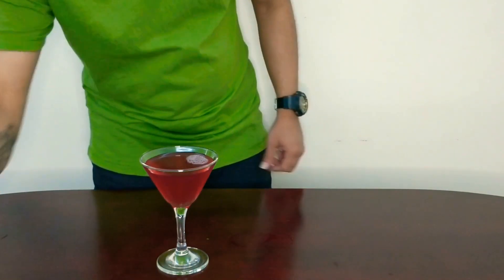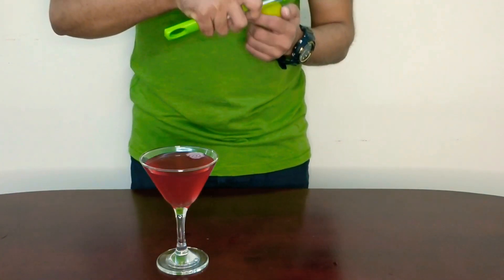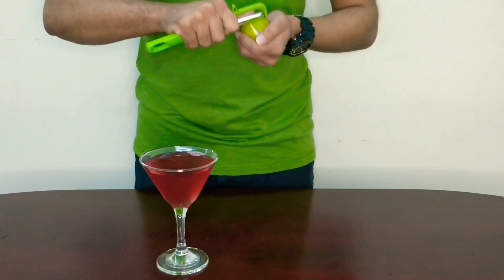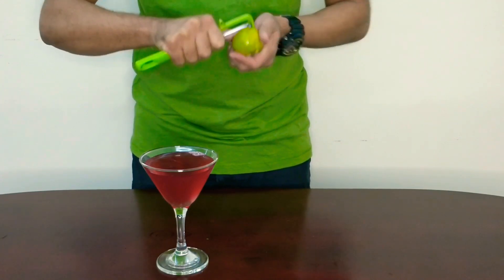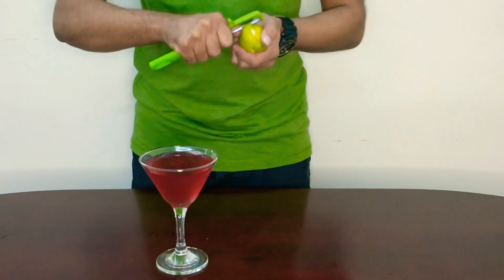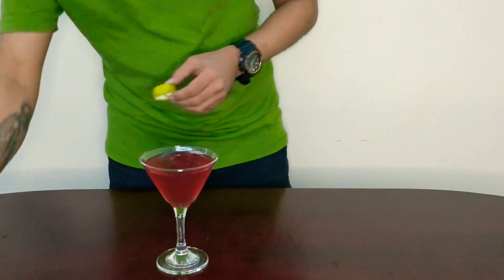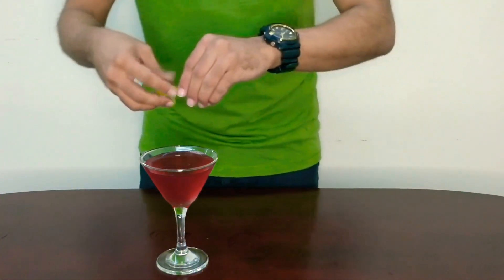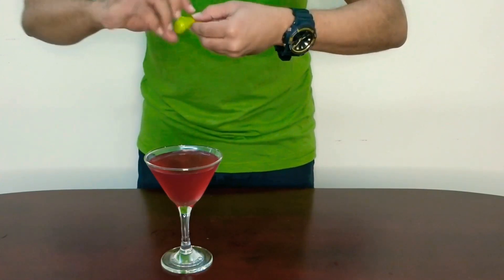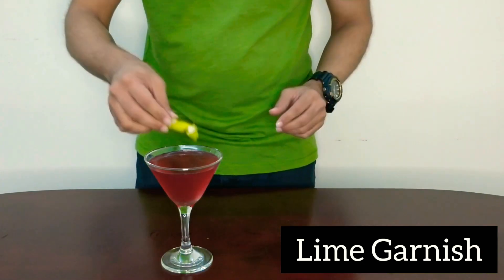We're going to give it a nice garnish. Traditionally in a Cosmopolitan you would see an orange kept as a garnish, but I'm tweaking it and using a lime peel. Just a long stripe of lime — take some juice out, curl it around, and drop it in.